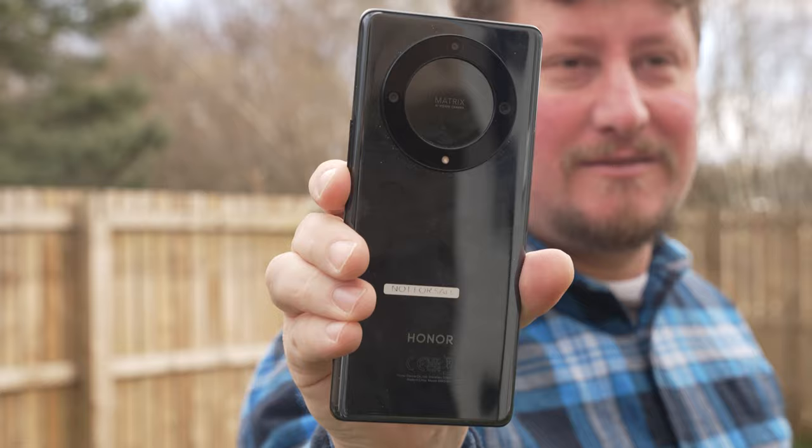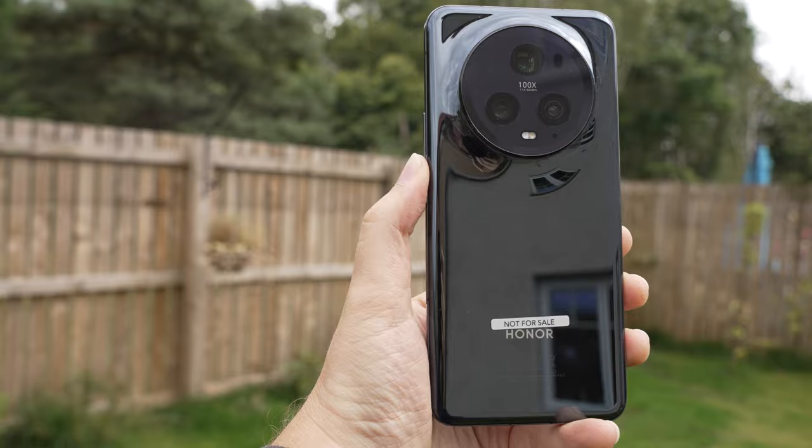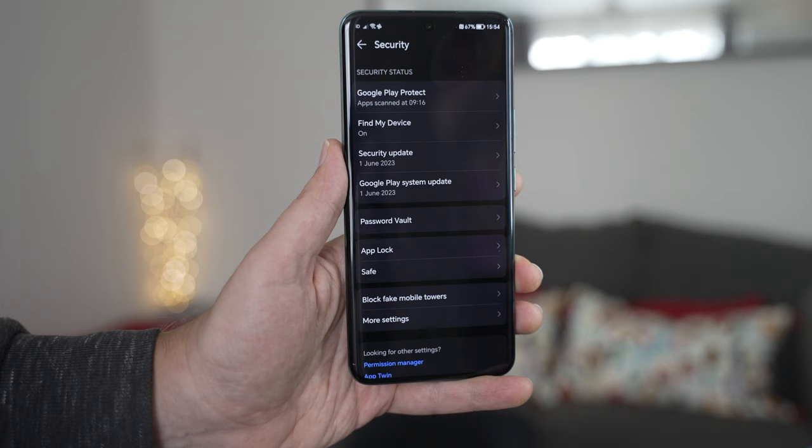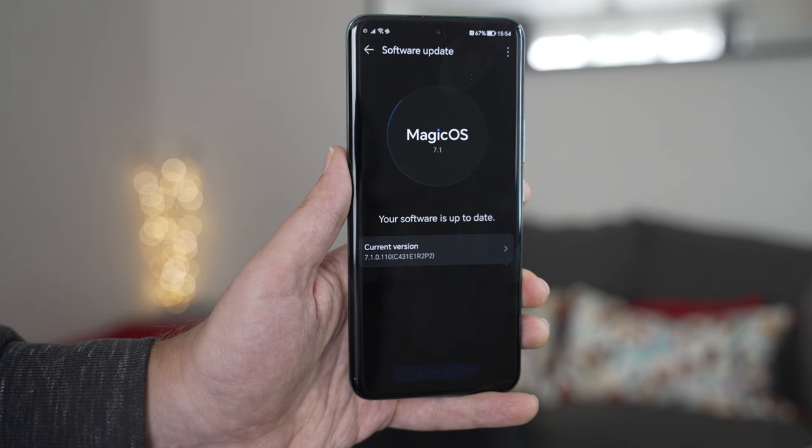If you haven't already, check out our Honor Magic 5 Lite and Honor Magic 5 Pro reviews here on the Tech Travel Geeks YouTube channel. As of the end of July 2023, this review device of the Honor 90 is running the June 2023 security update for Android. This is ahead of the Magic 5 Pro in the same time period. But it is to be seen if Honor can be reliable on delivering security updates and OS updates for the Honor 90.